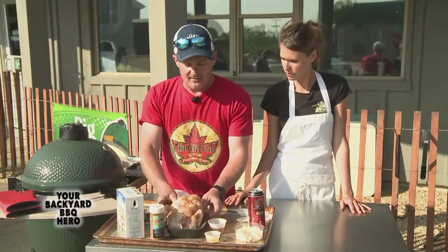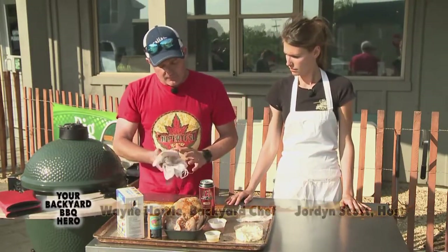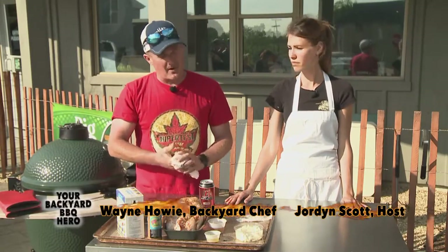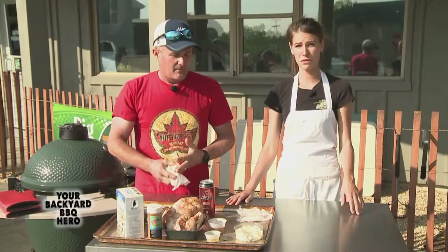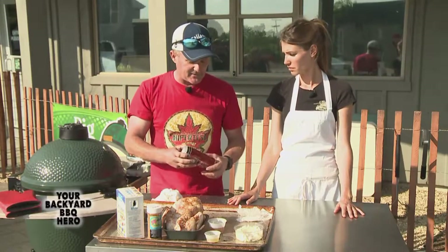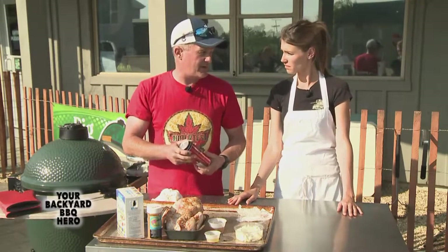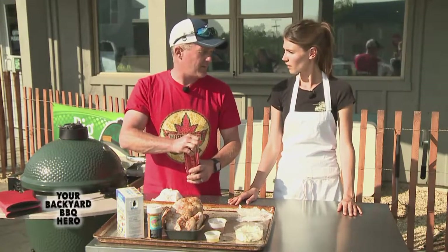The second part is to prepare the beer can. Really important — when you hear 'beer can chicken,' do not use a bottle in the Green Egg or any grill. You've got a liquid getting up to a couple hundred degrees Celsius, three or four hundred degrees Fahrenheit. You don't want it totally full — you want to bring it down to about three quarters or about half.